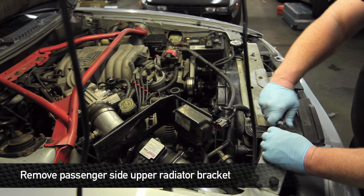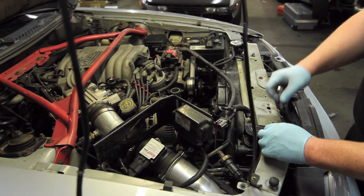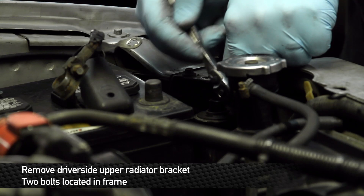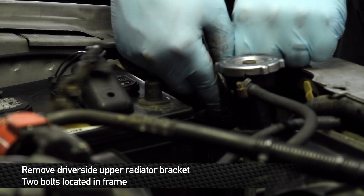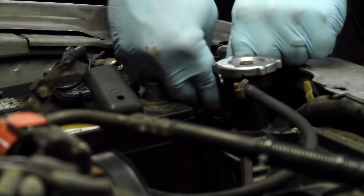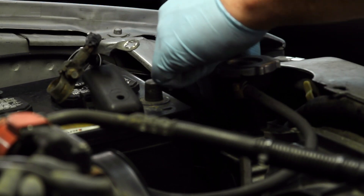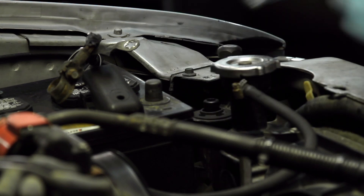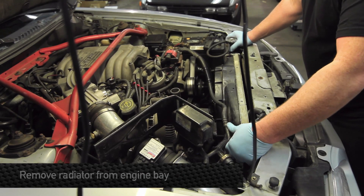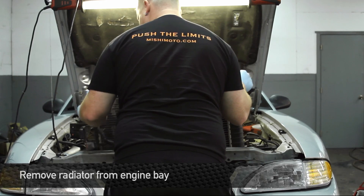Next, you want to remove the two upper radiator brackets that hold everything in. One of the screws is on top of the rad support, the other one is right in front of the battery and it's kind of hard to see and get to. There are two of them over on this side as well. Move the AC line out of the way slightly and pull the radiator straight out, being careful not to damage anything on its way.